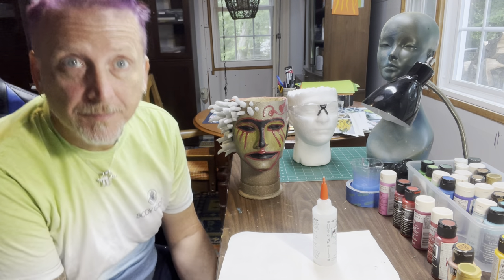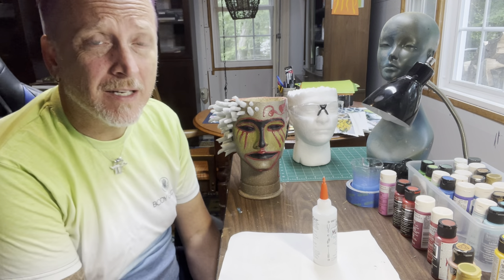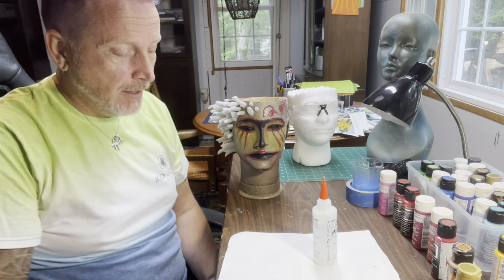Hello and welcome to Making Mannequin Heads into Planters! I think this is episode 40 — if I'm wrong, I'm wrong, but I think it is. Welcome back. Purple hair — so if you see that, it's not just a trick of the light. It is actually purple. Purple's my color. Like and subscribe and tell all your friends.